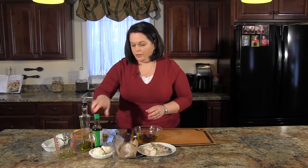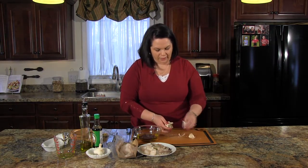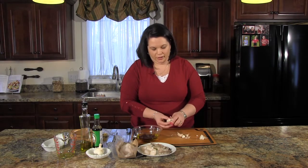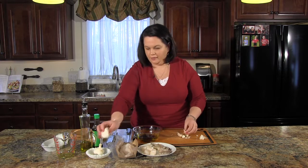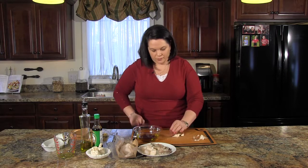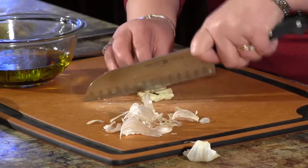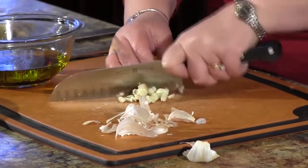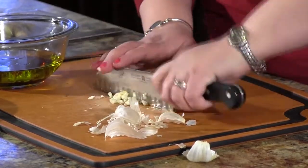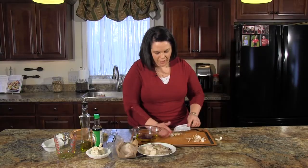Then we're going to add about four tablespoons of garlic, which is about four to five cloves depending on how big they are. You can never have too much garlic, so I tend to err on the side of more rather than less — I have five here. With all the garlic peeled, we're just going to run our knife through it and get it into a nice fine mince. This is also a time when you could use a garlic press.